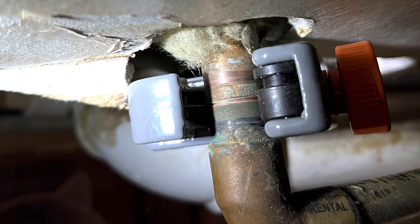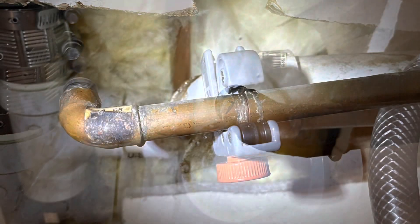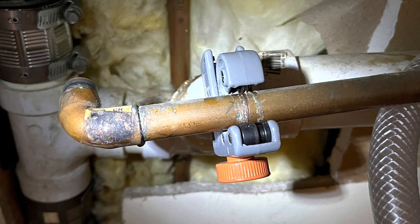Here's what the pipe cutter looks like on the first pipe. You clamp it down, dial it in a little snug, then start spinning it — just keep tightening it and eventually you'll cut through the pipe. This is what it looks like after the first cut. Now I'm placing it past the solder on the next section of pipe.